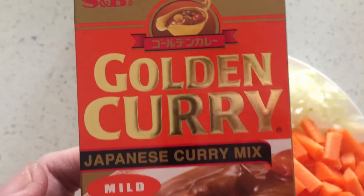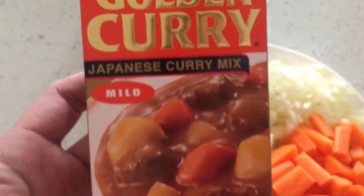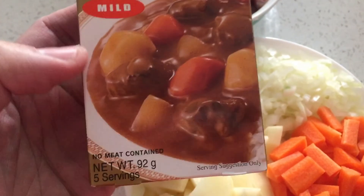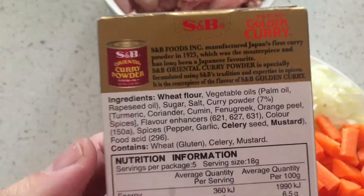We're cooking Japanese curry. This is the SB brand, a really popular brand. It's a mild flavour. This was about five dollars Australian.